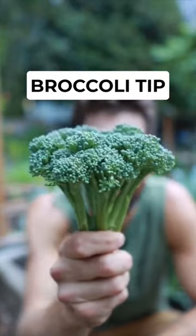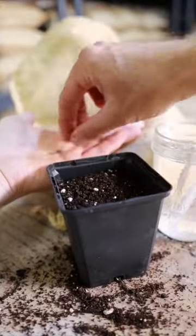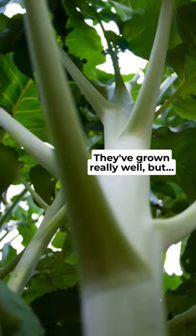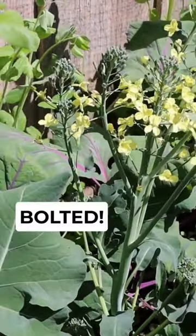This one tip is helping me get my first beautiful heads of broccoli. In past seasons, I've started my broccoli seeds early in the year, and they've grown really well, but just as they start developing the broccoli heads, they've bolted and gone to flower.